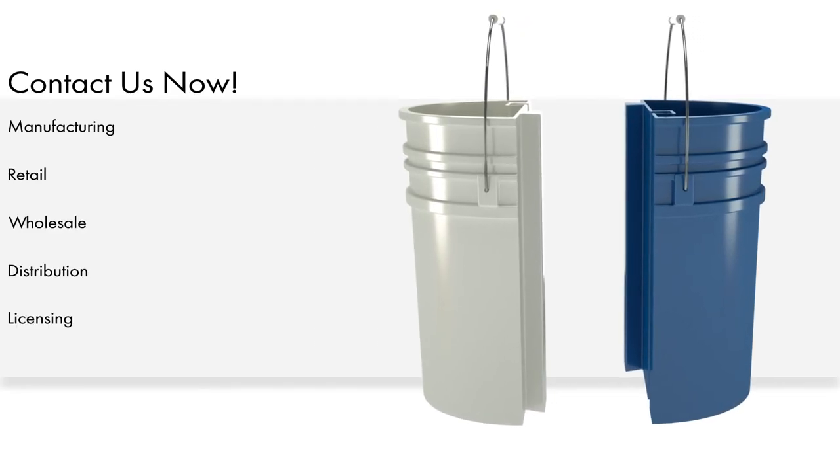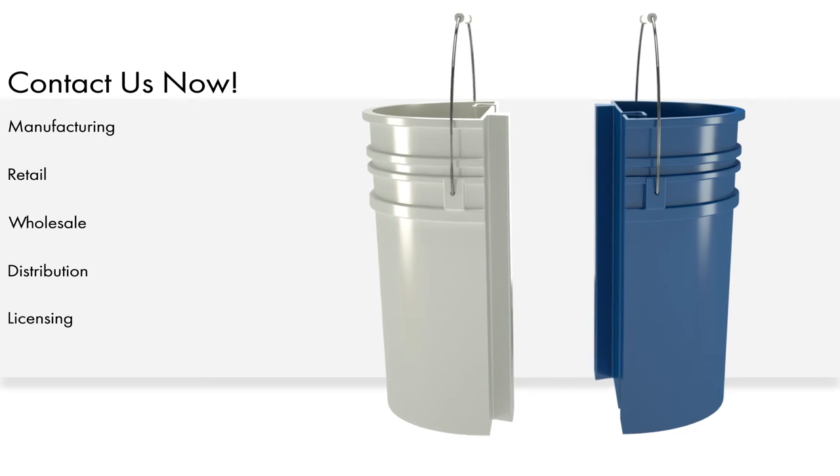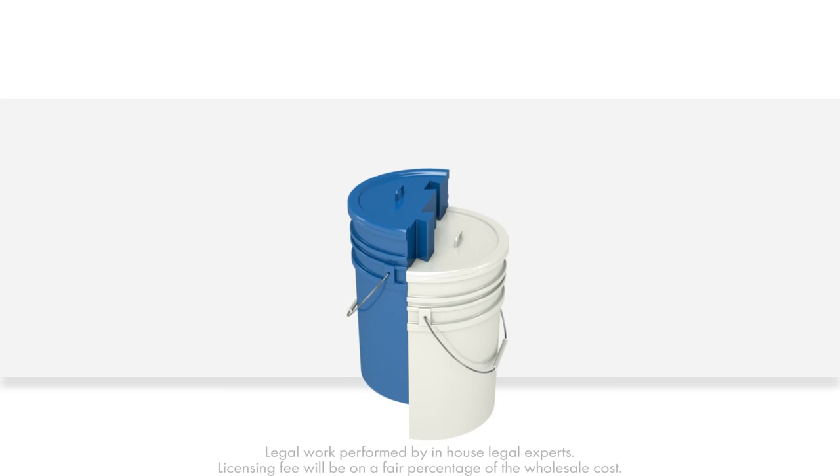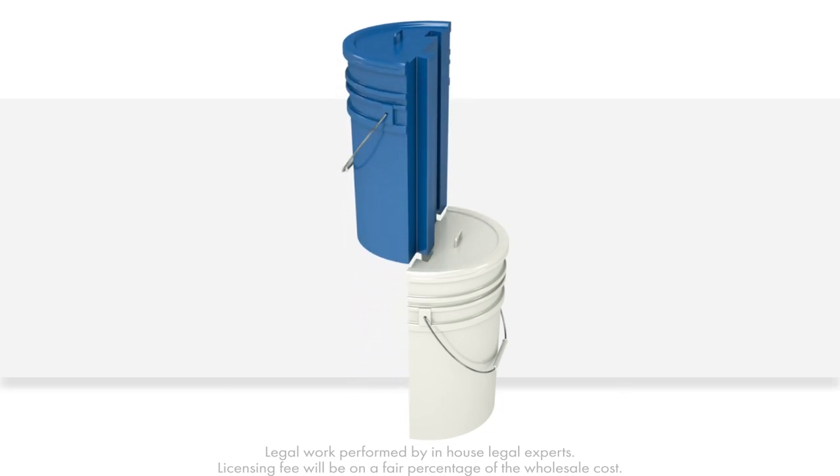Contact us now to learn about manufacturing, retail, wholesale, distribution, or licensing opportunities. The Segmented Bucket with Removable Halves is perfect for any home or work site. Act now!